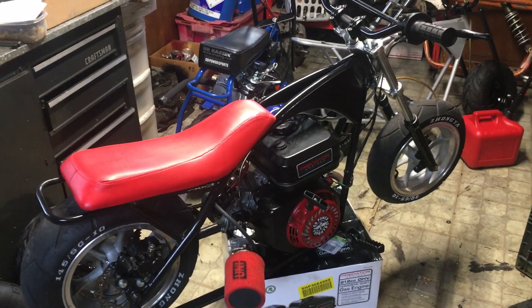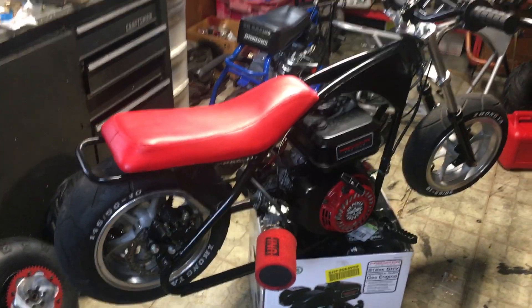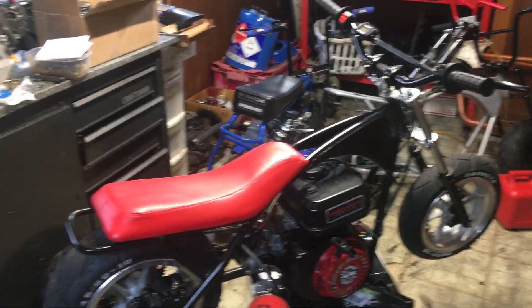Hey guys, here's a walk-around and information video about the Edomona MotoVox. I'm just going to go over the build, wheels, forks, bars, just the gear — everything I've done to the bike.